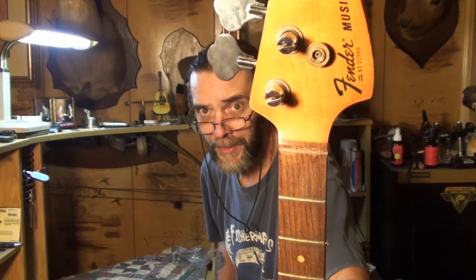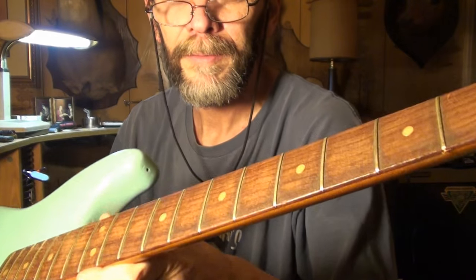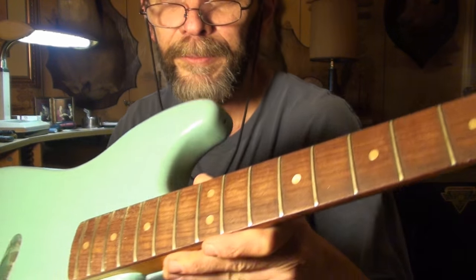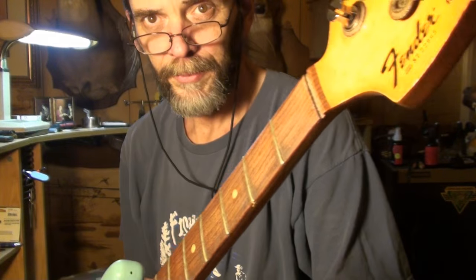So we got the keys on it, we're ready there. I've got to get a nut for this — I'll probably just cut one out, probably out of bone. I'll have to check with the owner, see if it matters to him. The frets look good on it. You probably can't see them, but they're really dirty. So I'll polish the frets up good for him — they don't need any fret work.